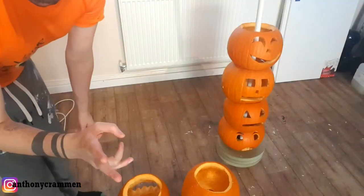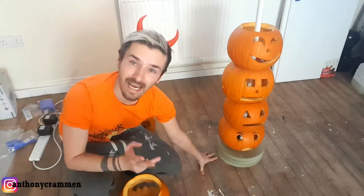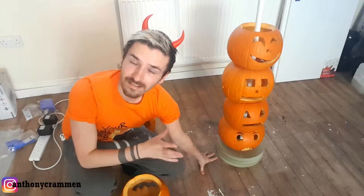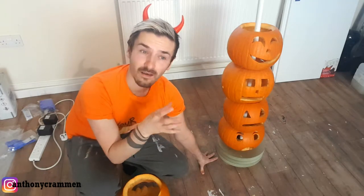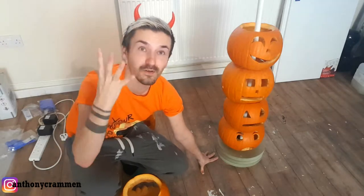The second mistake I made was I created a base with just three little tiny MDF circles, and it had no weight in it, it couldn't support it, and it just toppled over. So if you're going to do something like this, make sure you get a decent base — a concrete base, a stone base, a bag of sand — something better than three little bits of wood. I don't know what I was thinking, I'm so annoyed!